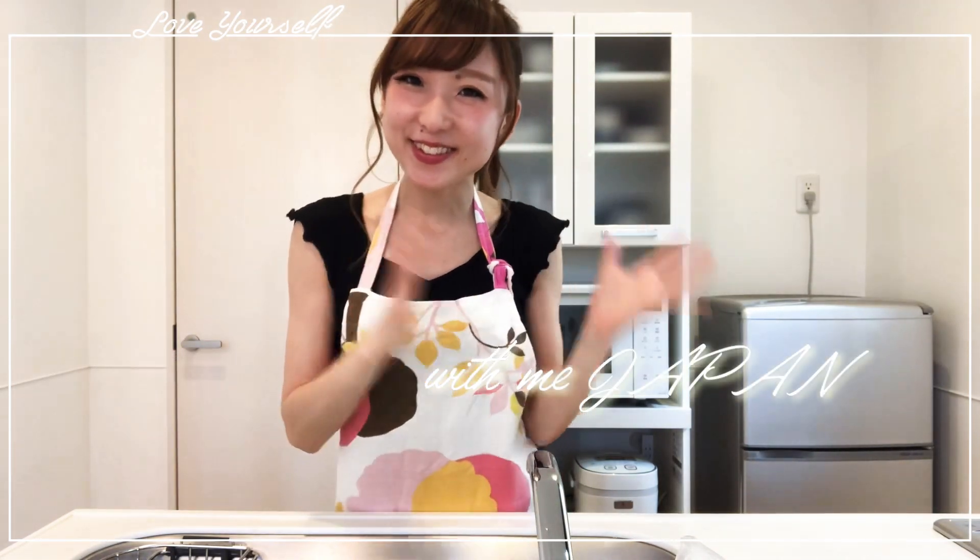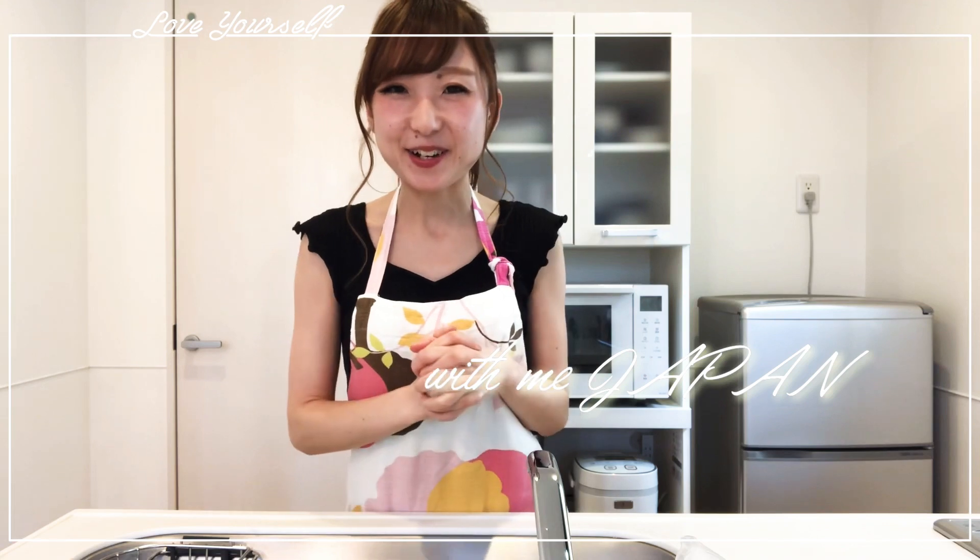Hi guys! Welcome back to my channel, Yuka here! If you are new here, thank you for visiting my channel. My name is Yuka, living in Tokyo and making some fun videos here.